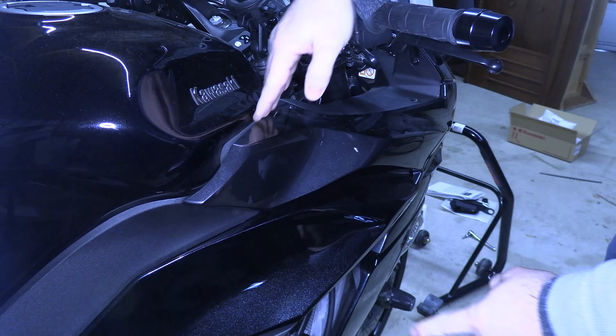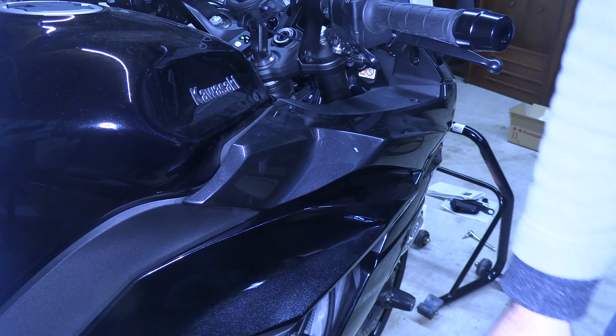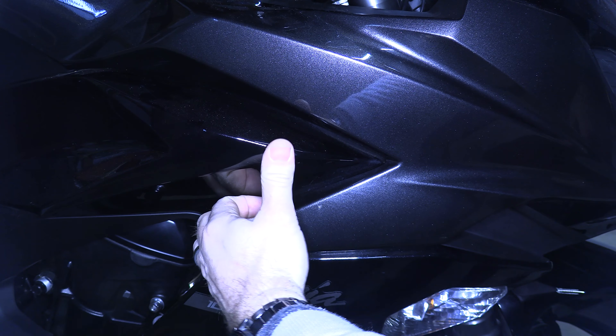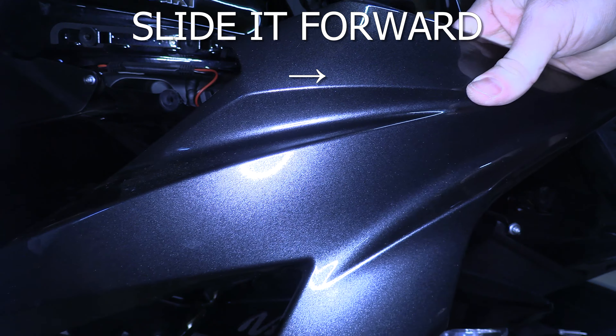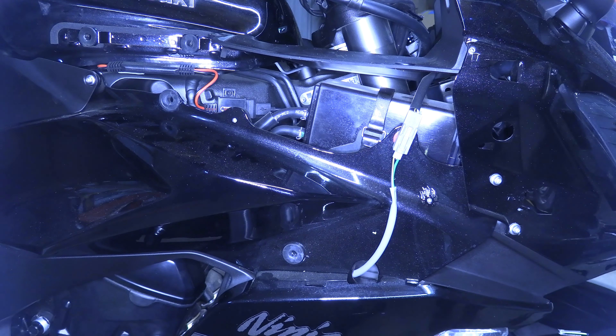Once you have the top tabs out, down here is the whole middle fairing. Down below, you have another one. Just get your fingers in behind the gap and pull, then grab the whole side and pull it out. Set the fairing aside along with the push pin and bolt in a safe place so it doesn't get scratched. Now we're going to move to the left-hand side of the bike and do it again.